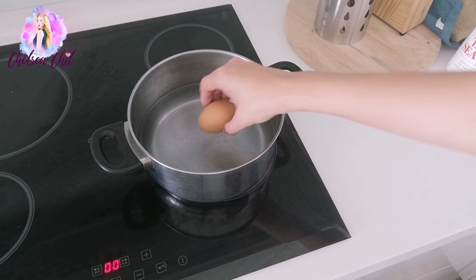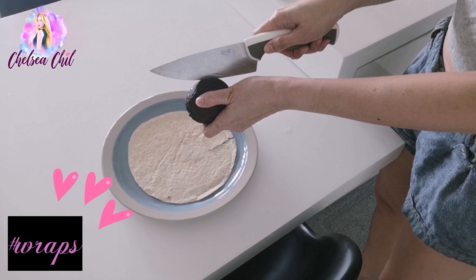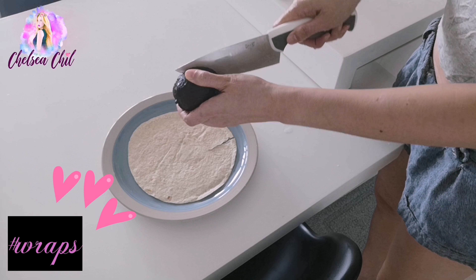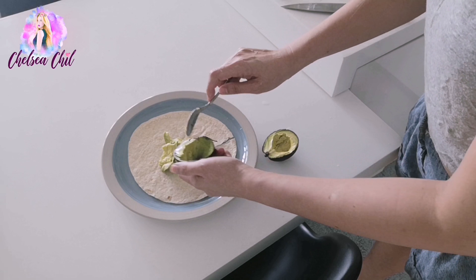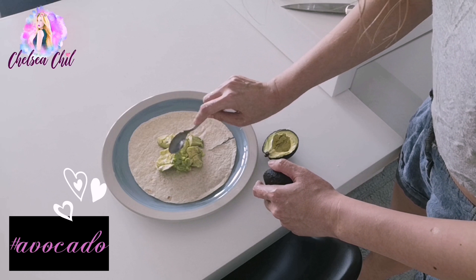The last thing I want is a saggy butt! After squats I'll jump onto the bicycle for my cardio workout. I always prefer the bicycle over the treadmill because I heard it's better for your back. After around 45 minutes I'm done.